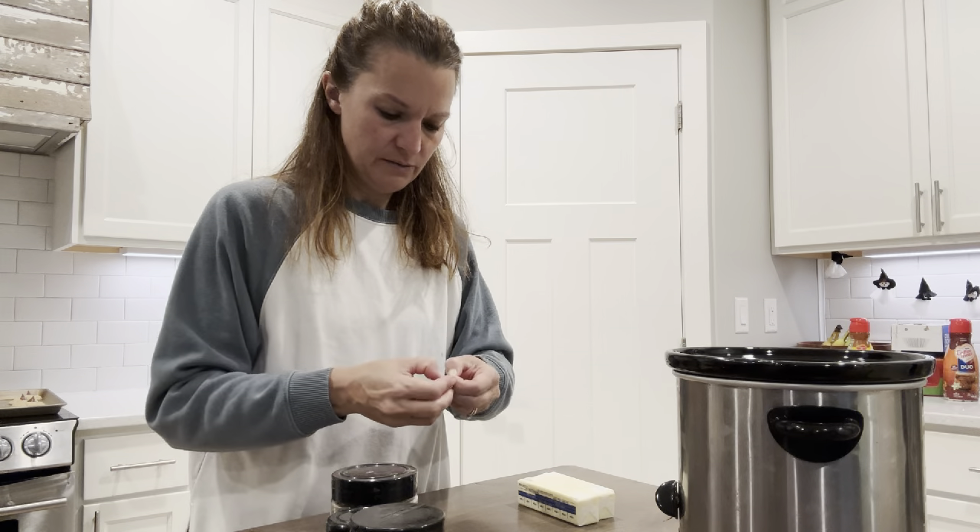Now two sticks of butter — this seems extreme, but the butter is really what makes this recipe so good. Add two sticks of butter, and this will sit in the crock pot all day so you want it to be nice and rich.